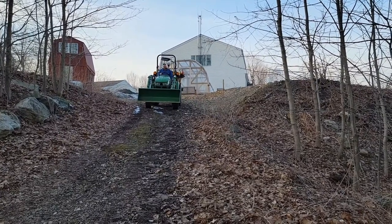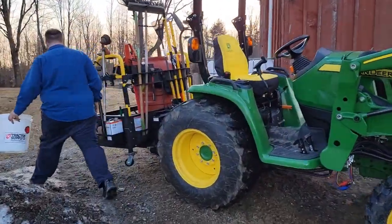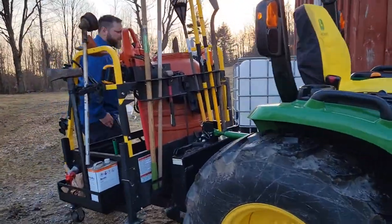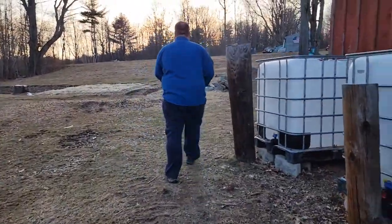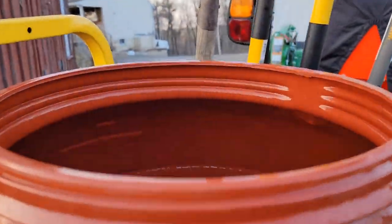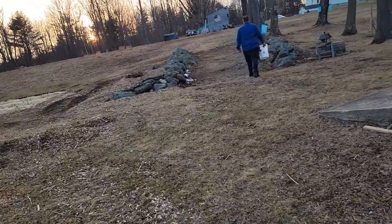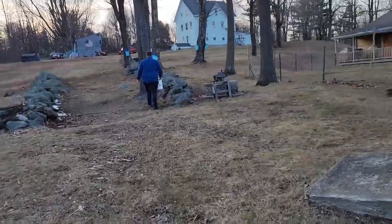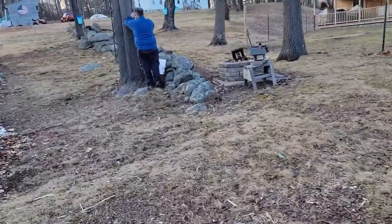Got Jay helping me collect, which is nice when all these buckets are all the way up. Just lowered the three-point hitch so we can actually reach — not much room left again. The evaporator we've got does about eight gallons of sap an hour.